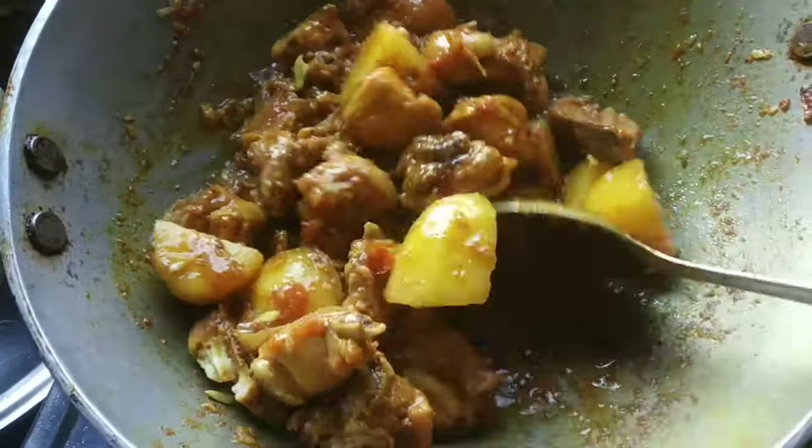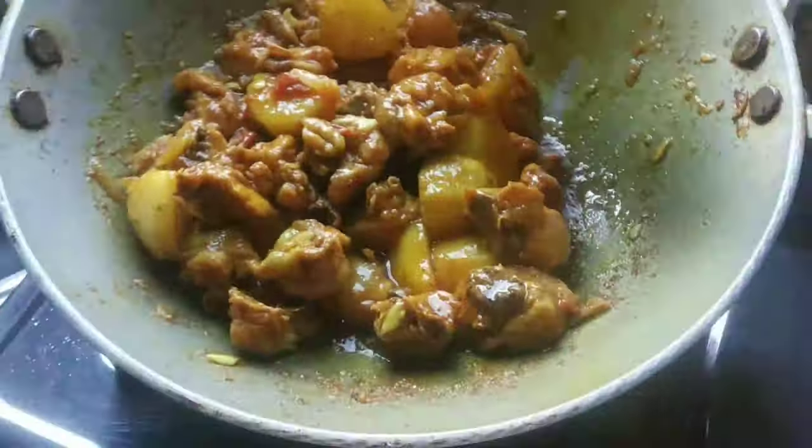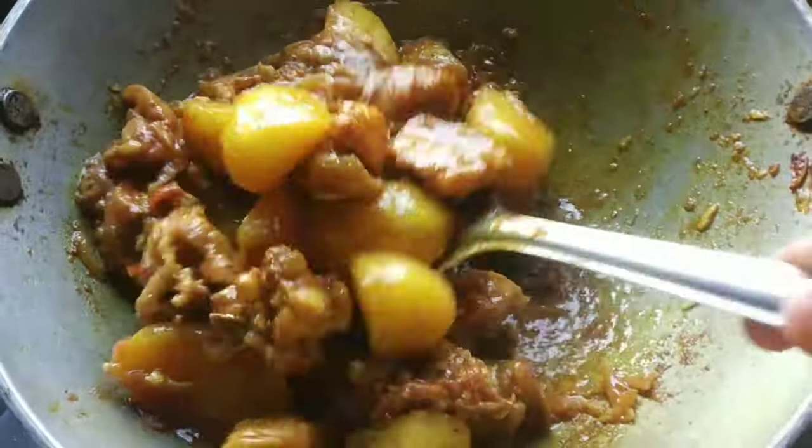This is an easy recipe because the food is very tasty, so we can share the recipe.